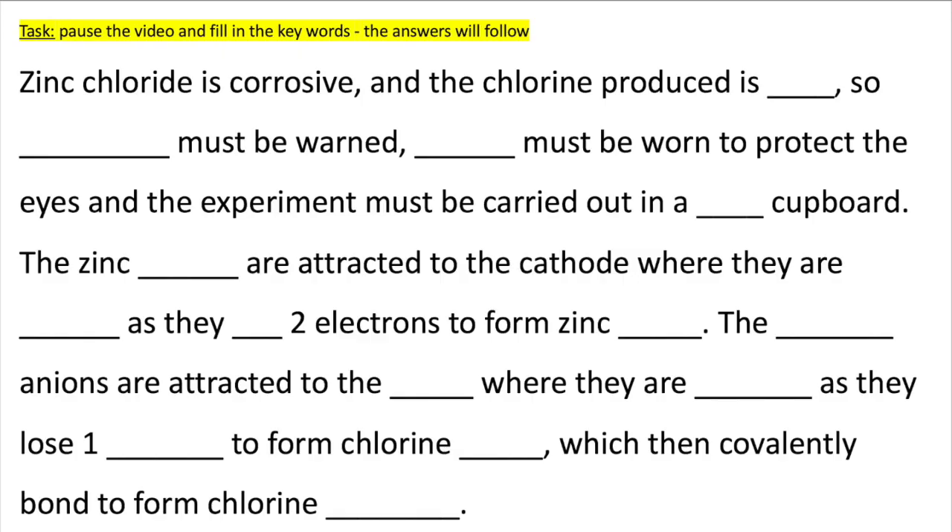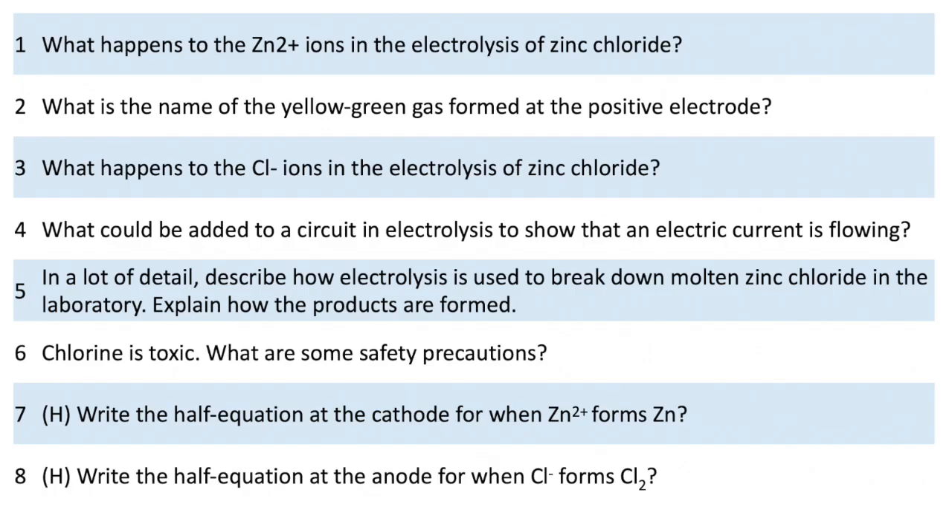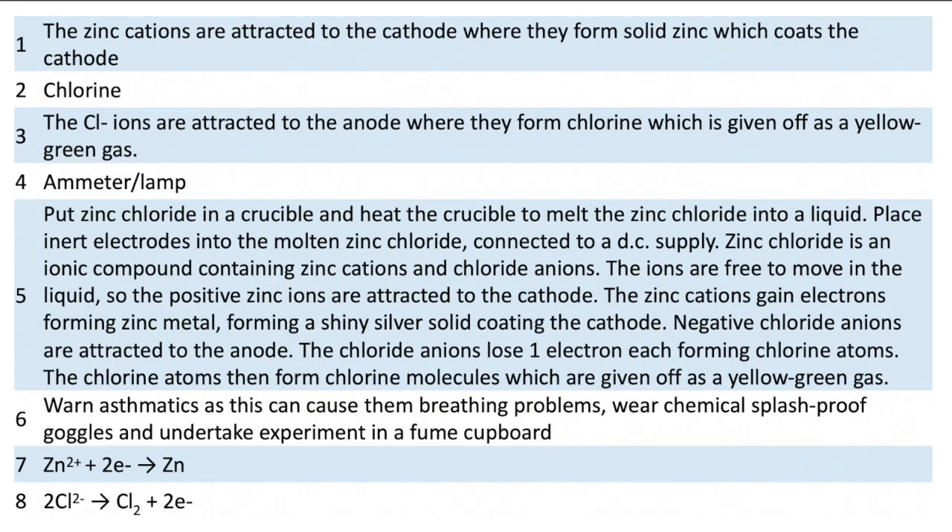Pause the video here to practice the key words. The answers will follow. Press pause to answer the questions — if stuck, just rewatch the video. Press pause to go through your answers and make any corrections to your mistakes. Don't forget to visit kscience.com for more videos, worksheets, and quizzes, and don't forget to like and subscribe.